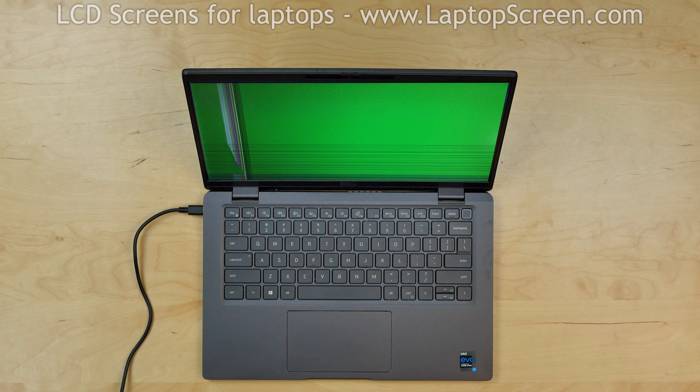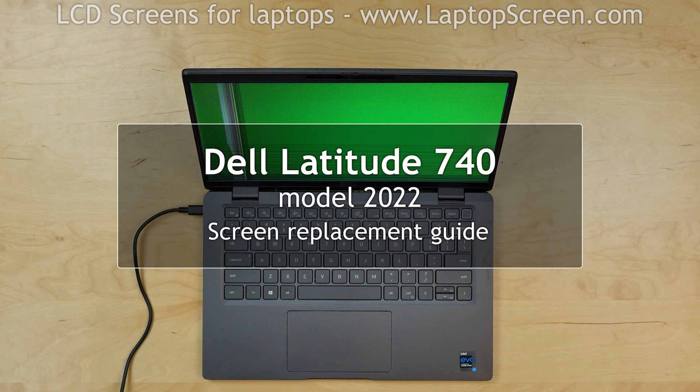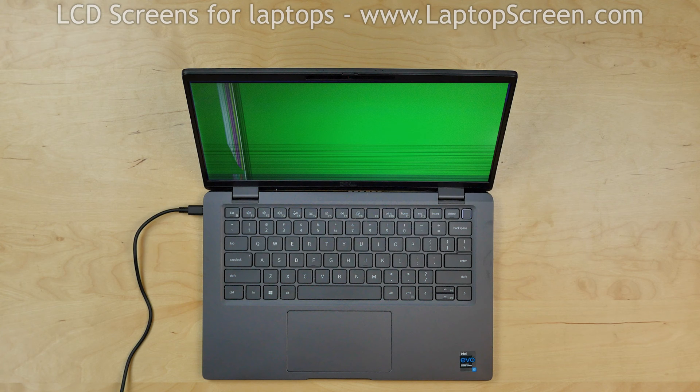This is a guide on replacing a screen on a Dell Latitude 740, model 2022. For the replacement process we'll need the following tools: a plastic pick and tweezers.